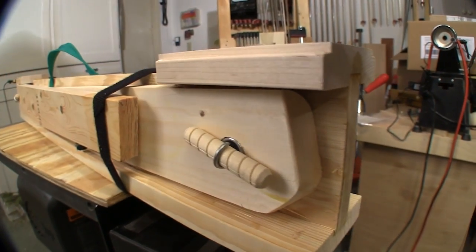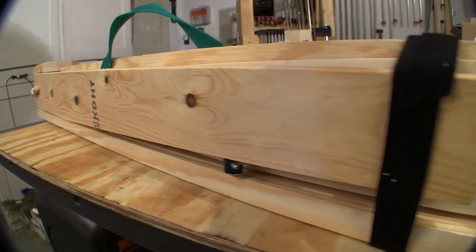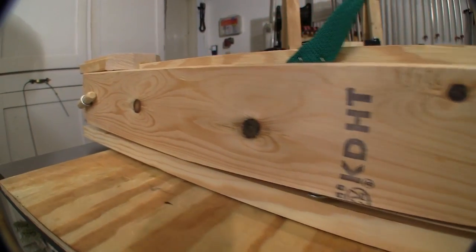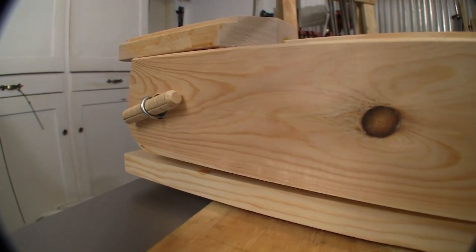We've all built sawhorses, but building them so they fold up like this is a whole different story. It only weighs 7.5 pounds, but when you open it up, it'll hold 1,100 pounds. And that's what got me looking at the height of horse sawhorses.